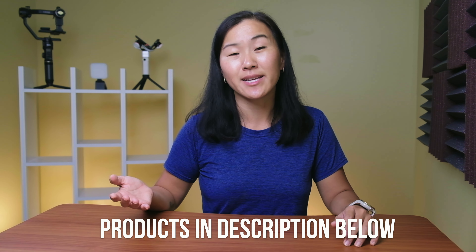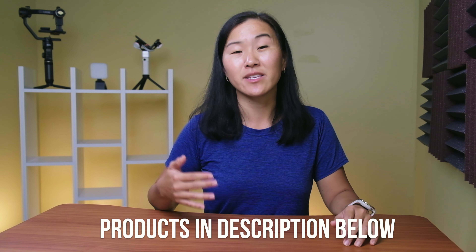This is Suzy with Gemini Connect, where we give you tips and tools to make high quality videos faster. If you're new here, please consider subscribing. These lighting tips are going to help you no matter what kind of cameras or lights you're using, but any products I mention will be linked in the video description below.